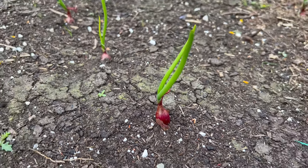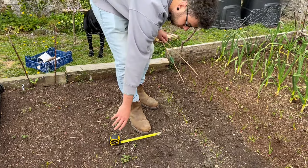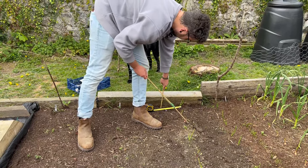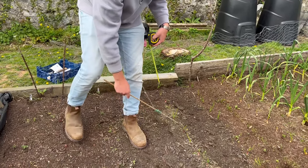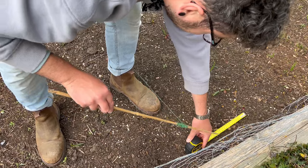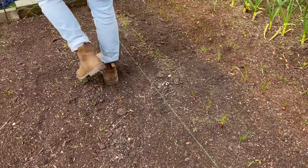I want them to be nearer the onions and potatoes because they're going to grow out. The packet says 30 centimeters but I'm going to risk it at about 20-25 from the onions, which I think will be enough because the potatoes will fill out a lot. I've got my little tape measure — I think 20 will be alright, you've got to try these things. So it's a generous 20 from there.